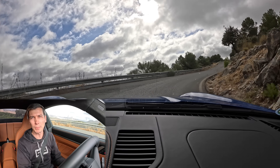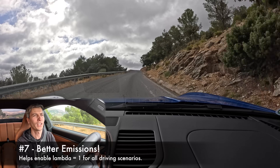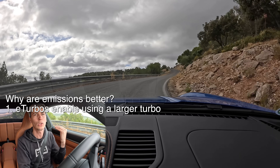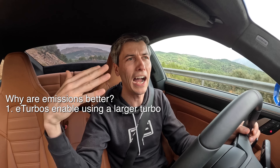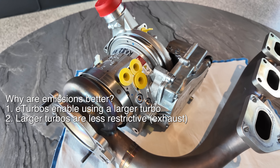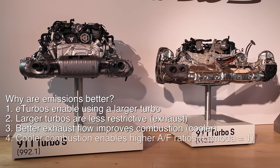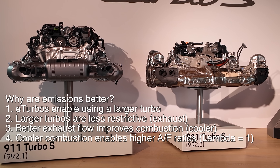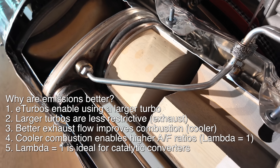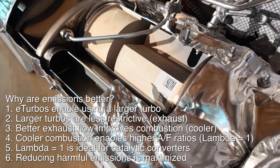Advantage number seven — one people may be less interested in but still very cool — is improved emissions. Using these electric turbos allows a larger turbocharger. A larger turbocharger at higher RPM and higher loads means a less restrictive exhaust. A less restrictive exhaust yields better combustion and lower combustion temperatures, allowing the engine to run at a stoichiometric air-fuel ratio at lambda equals one in all driving scenarios. That is where catalytic converters work at their best efficiency, so you get better emissions by using an electric turbo.